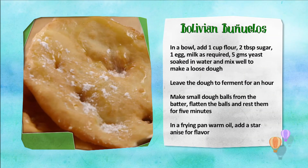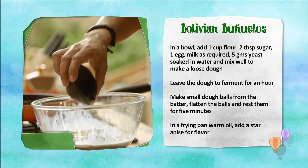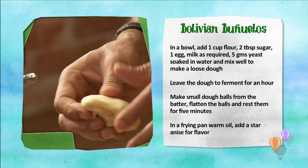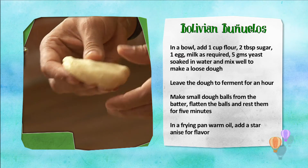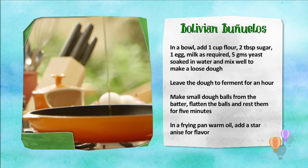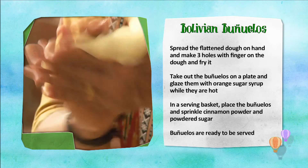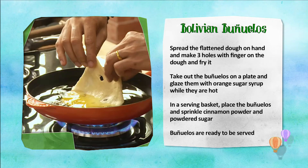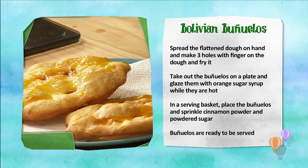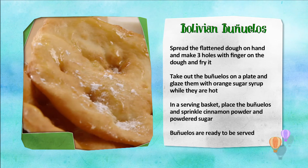Bolivian Buñuelos recipe recap: In a bowl, mix flour, sugar, egg, and yeast to make a loose dough. Leave the dough to ferment for 1 hour. Divide into small balls, flatten them and rest for 5 minutes. Warm oil in a pan and add star anise for flavour. Place flattened dough on palm, make 3 holes, and deep fry. Add orange sugar syrup on the fried buñuelos while hot, then sprinkle cinnamon and powdered sugar. Bolivian Buñuelos are ready!